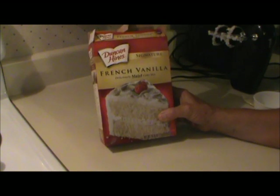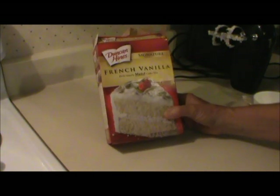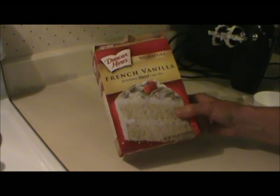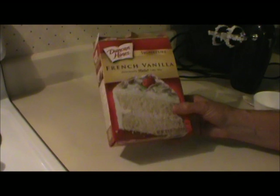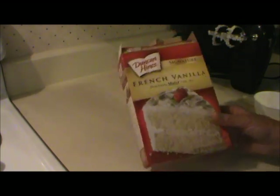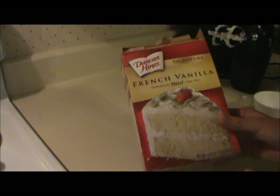For the cake part of the Twinkies, I'm cheating — I'm using French vanilla cake mix. And since this is a white cake, I added six drops of yellow food coloring to the batter to make it yellow, so that it'll look more like a Twinkie. I've never tried this before either, so who knows? This might be the secret to a Twinkie.